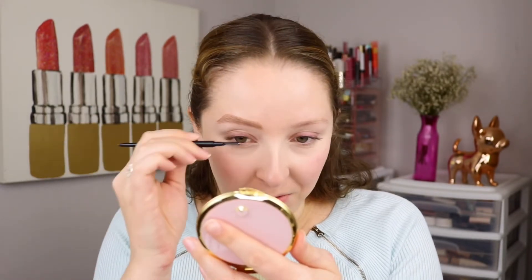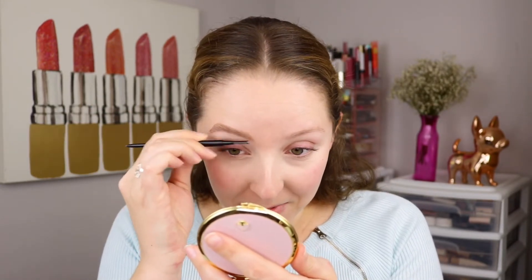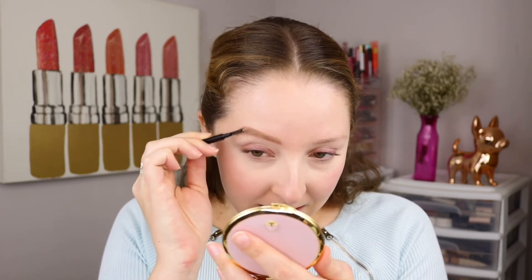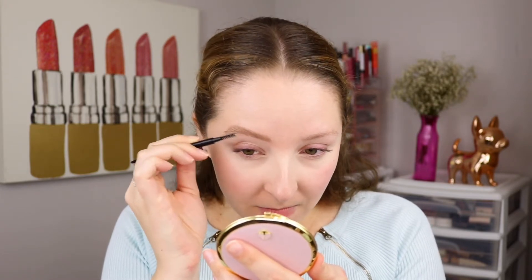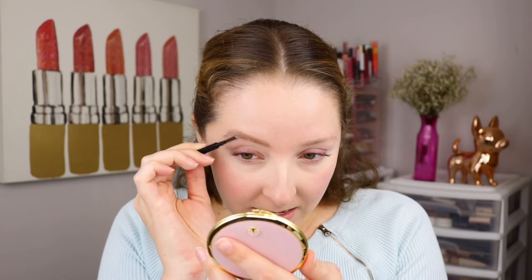This is the technique I do pretty much every single day when I do my brows — fill it in, shape it, then brush through with the spoolie to smooth it all through. I think this shade is maybe a little bit darker, slightly off from my natural brow hairs. But look at how quickly and easily I was able to fill in and shape my brow to look seriously exactly how I always try to get my brows to look.